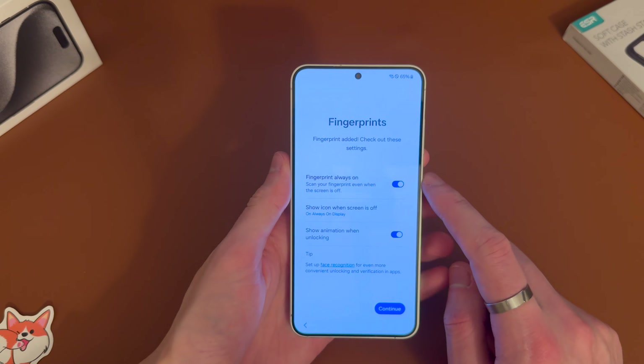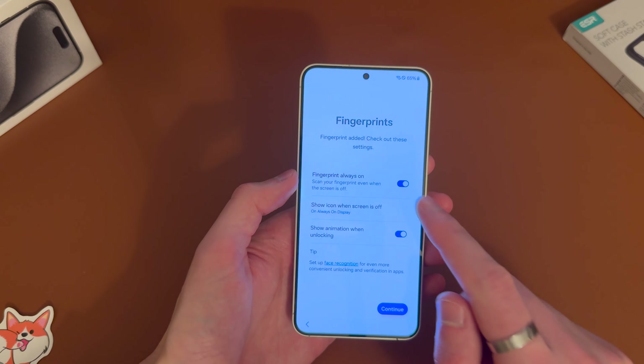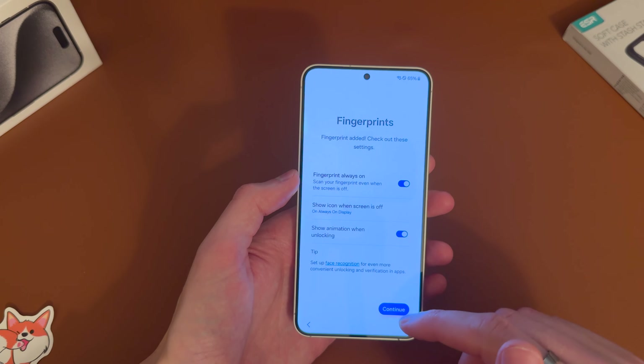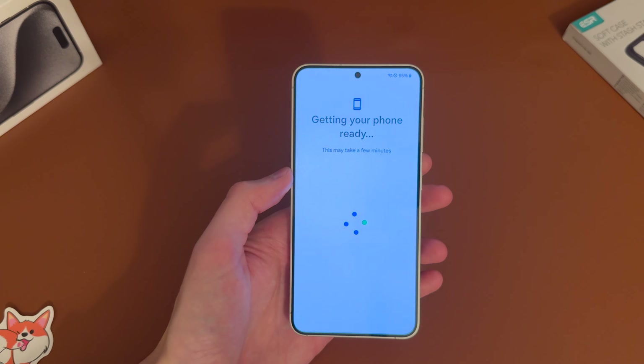With the always-on display it will show where the fingerprint scanner is, so we'll leave that on. Same with the always-on display. Hit continue and give it a minute.